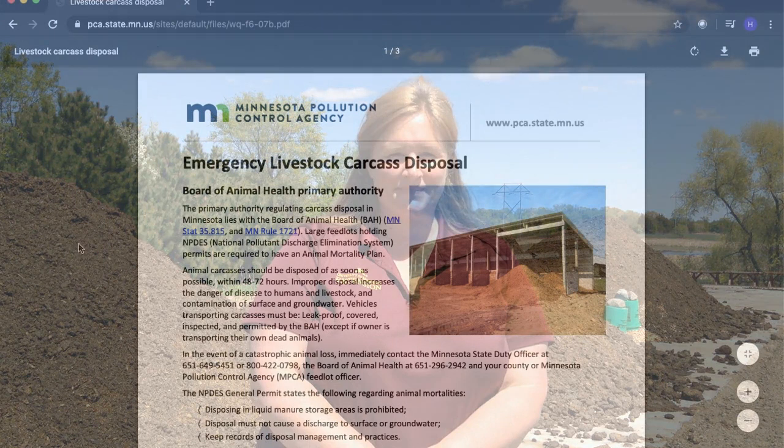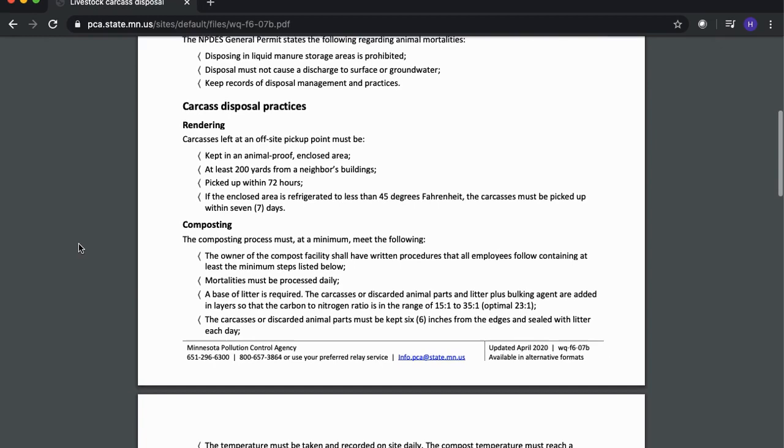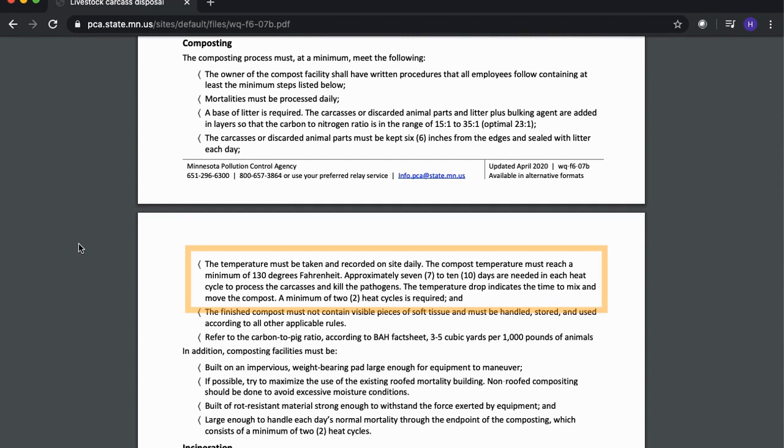When developing a compost management plan, be sure to review your state's regulations on composting livestock mortalities. For example, in Minnesota, mortality compost piles must complete two heating cycles where temperatures above 130 degrees Fahrenheit are achieved and maintained for 7 to 10 days. After this, piles are legally considered composted.